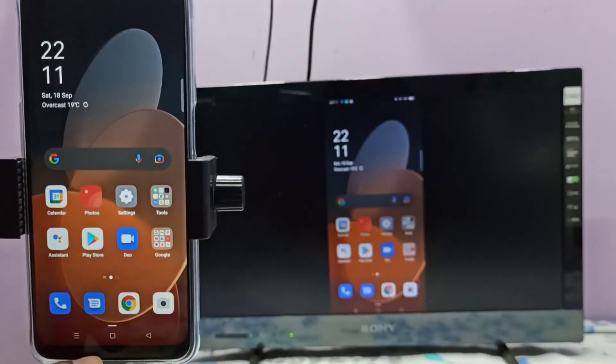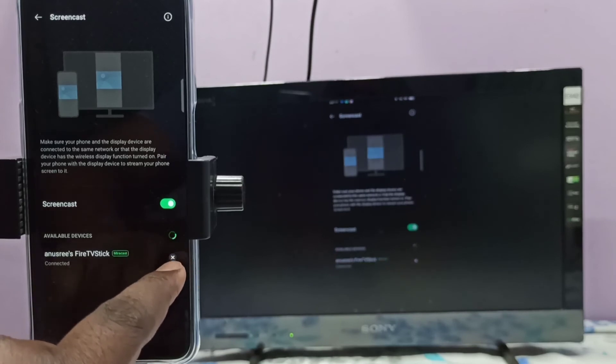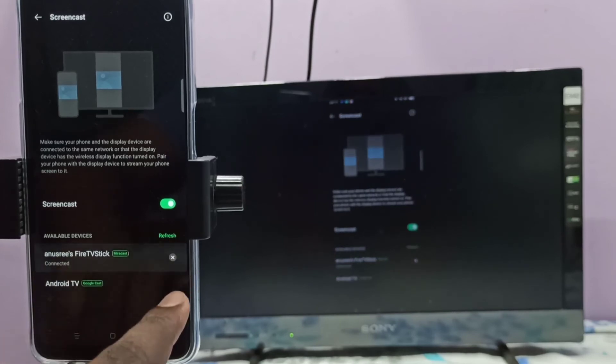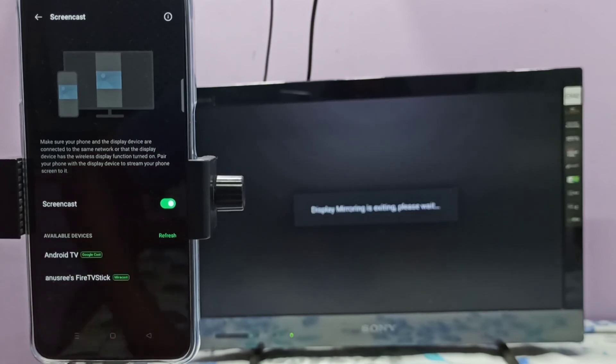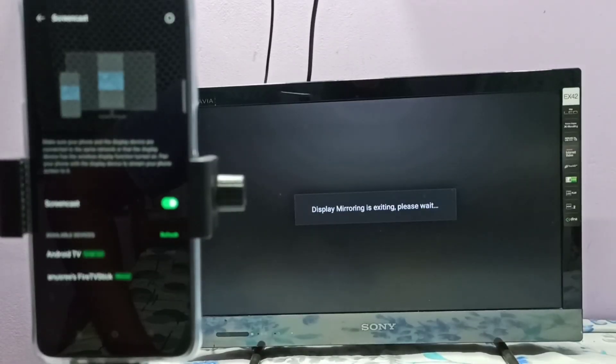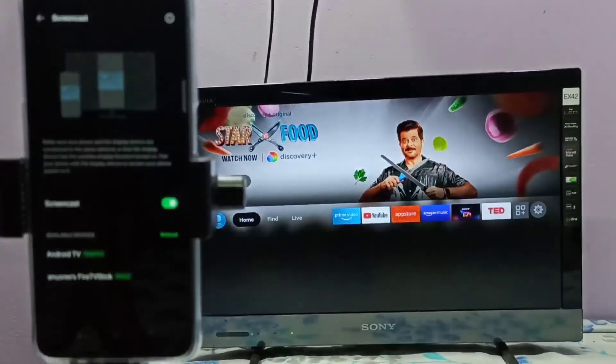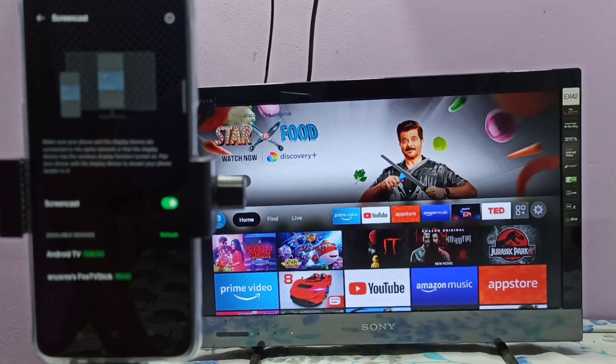If you want to disconnect, go to Settings again, then tap on this close icon. Now it's disconnecting, please wait. Okay, done. Please try it, and if you have any doubt please comment.